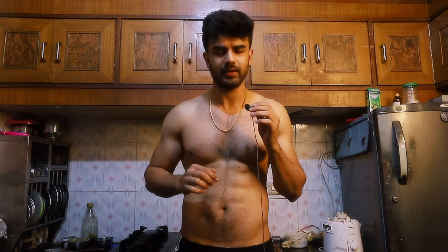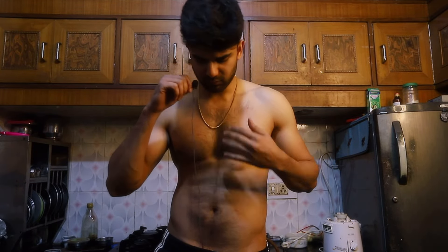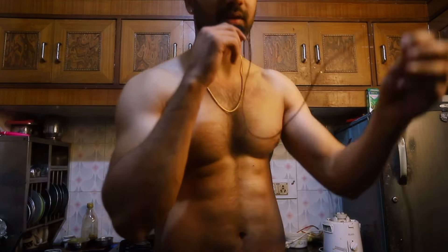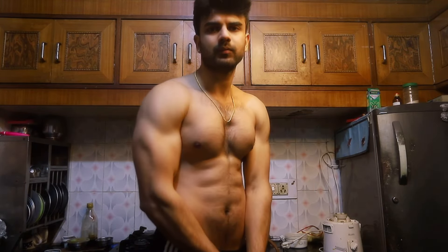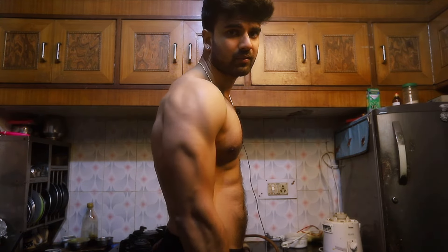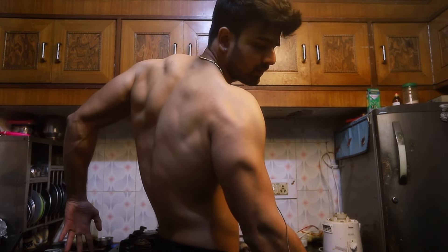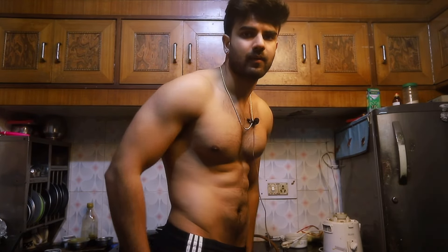As you can see, I'm getting a little shredded. It's only been 5 days since we made the other video. I'm getting a little better. I'm going to pose — this side: triceps, back, you can see, biceps, abs.